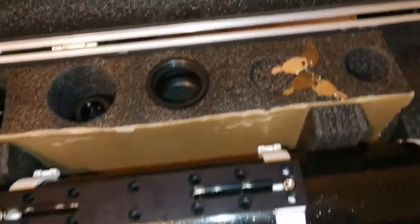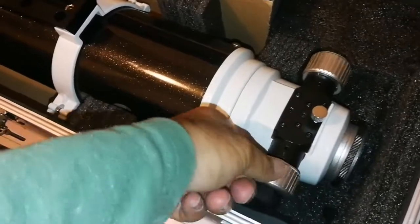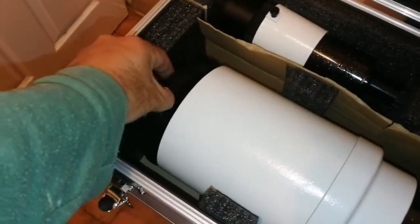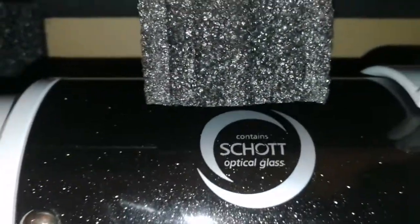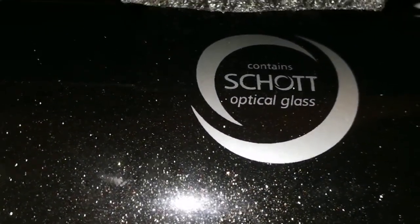Four keys included. The main part is the telescope itself — it has a dual speed Crayford focuser, tube rings, and a cap. Let me remove the cap and look at the lens. It's fully darkened — it needs minimal cleaning probably, but usually you can just use it as it is. According to the label, it contains Schott optical glass — that's the quality, that's the reason.